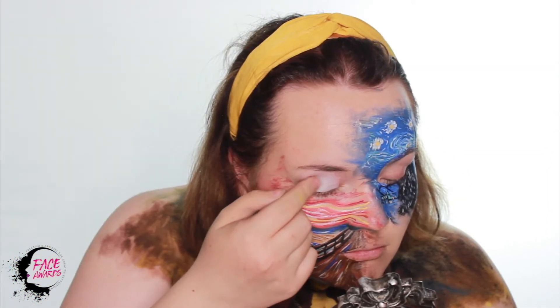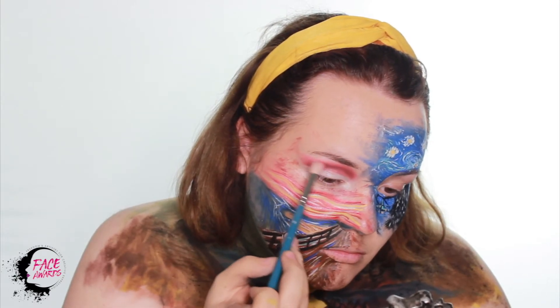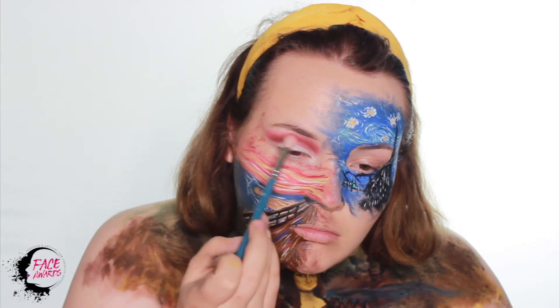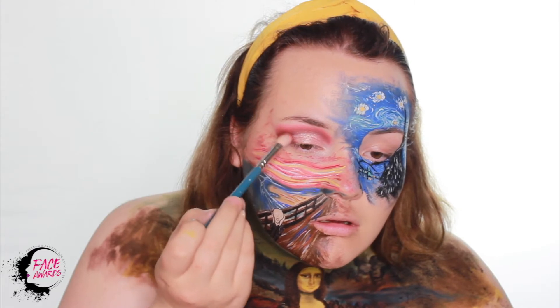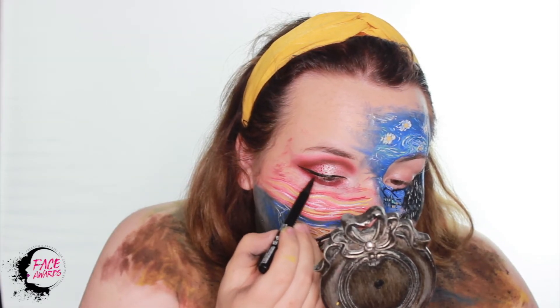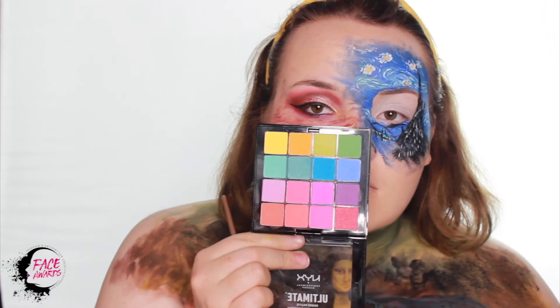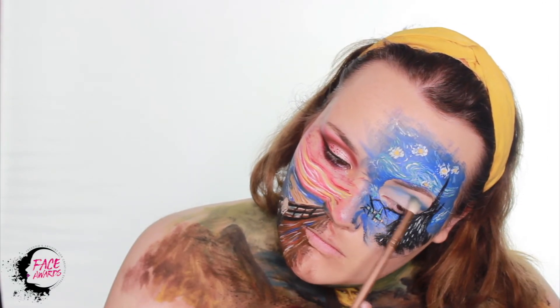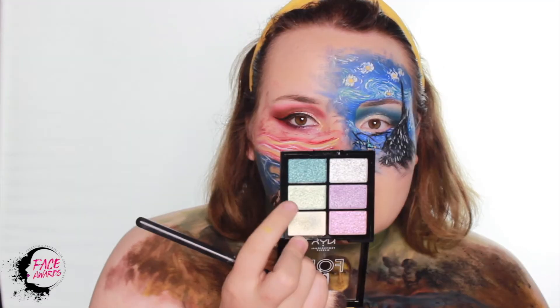Then I used the NYX Professional Makeup white eyeshadow base and the same Off Tropic palette that I used throughout this whole tutorial. On the lid I used this color from the Foil Play in Magnetic Pull. I used the red Vivi Brights eyeliner just to make some dots, and I'm using the Epic Incliner by NYX Professional Makeup to make a liner. I do the same procedure on the other side, using the NYX Professional Makeup Ultimate Brights palette.